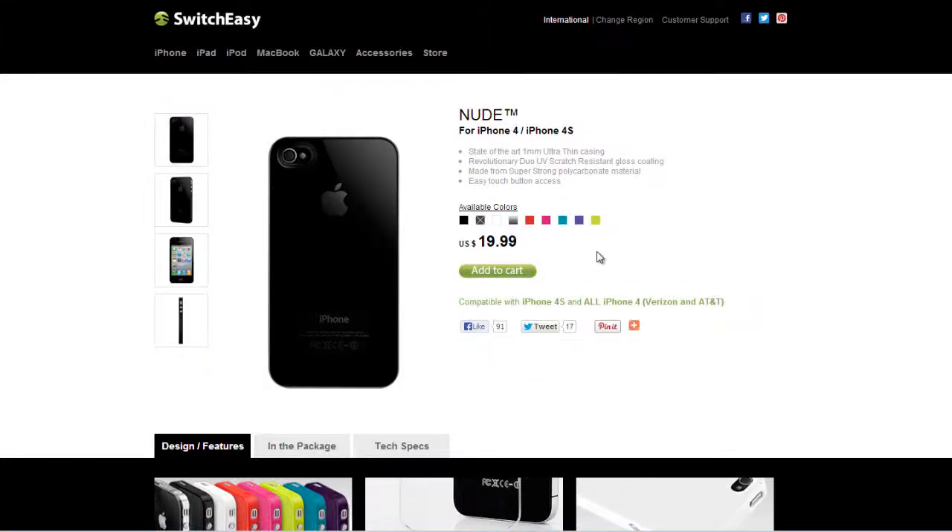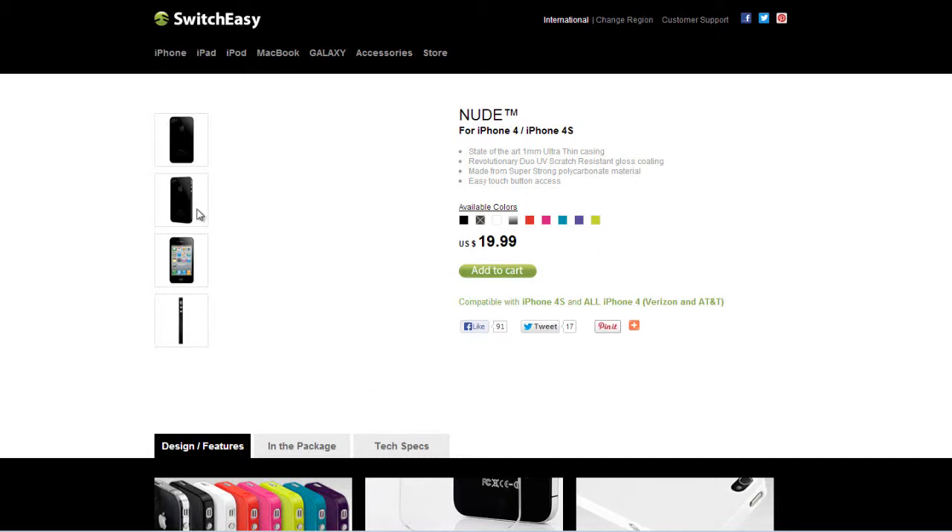The Nude Case will set you back $20 and it comes in black, grey, red, pink, blue, yellow, or the slime color.